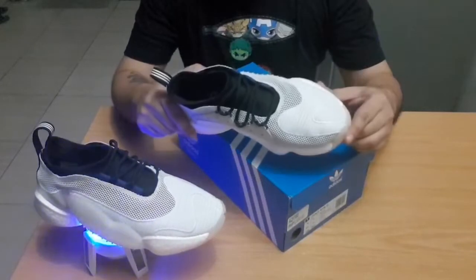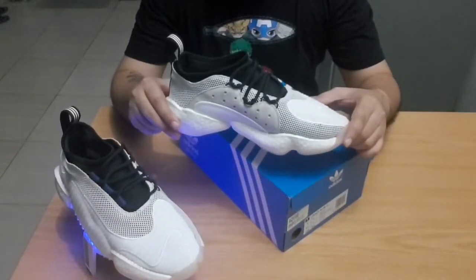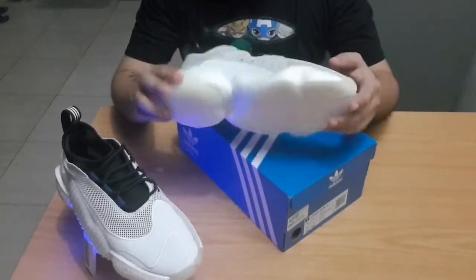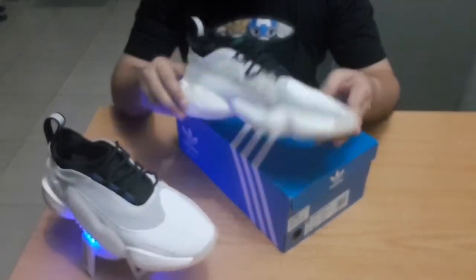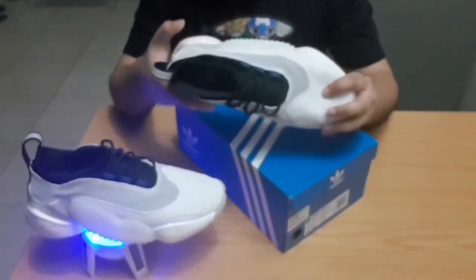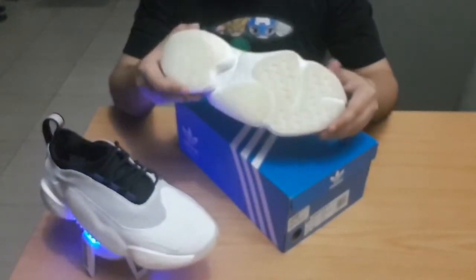About 2,300 pesos were saved on the purchase altogether. I believe these sneakers are great value because, despite being white, I really feel they will age really well. If they get a bit dirty and the soles start to yellow, I think it will even add a little bit more character to these shoes.